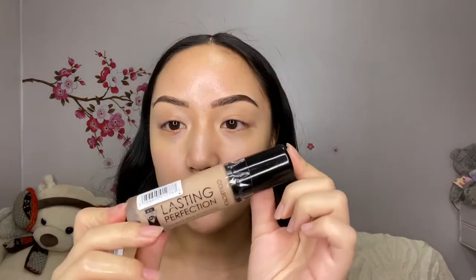I usually wear my headband but I don't even know why I'm not wearing it right now. Oh well. I'm going to use the Lasting Perfection foundation — I have been literally using this in basically all of my tutorials. I usually wear different foundations but ever since I started wearing this, it is so good. Just putting some on my hand right here.